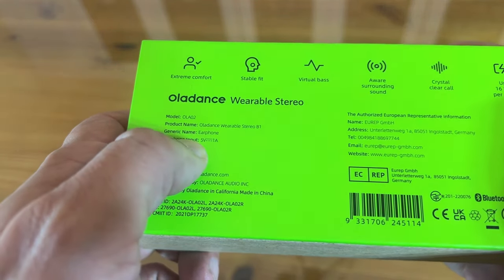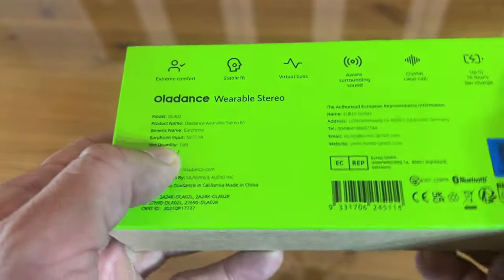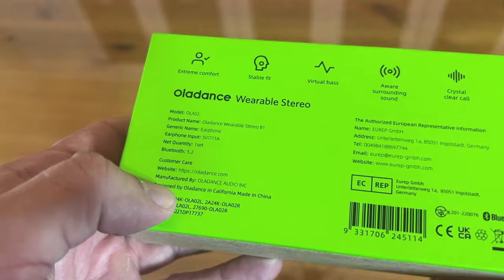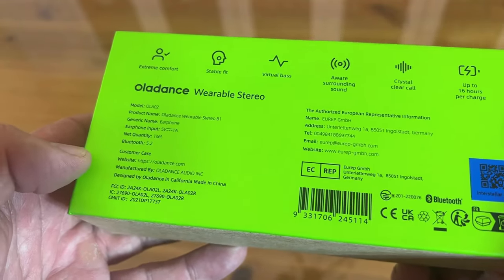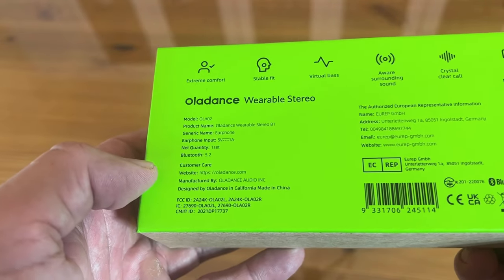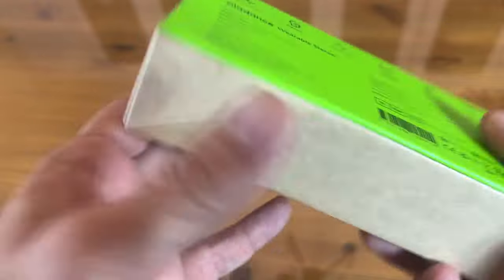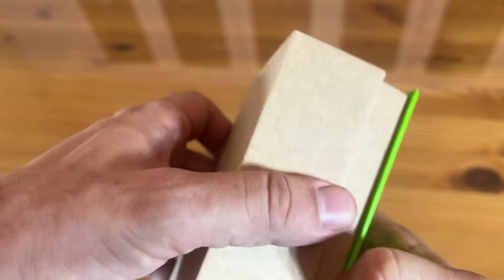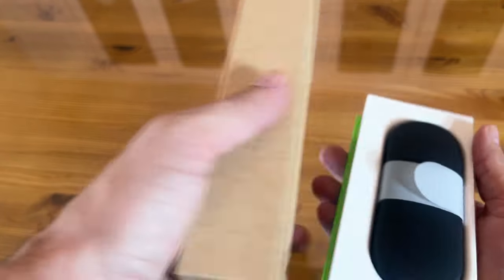That's right, virtual bass. The earphone input is only 1mW, which is great because it's not using up a lot of electricity. It's Bluetooth 5.2, which is really advanced and you don't have to worry about nearly as much lag if you're watching a movie or something like that. The manufacturer name is EUREPGMBH, which means it's got some fine German engineering in there — and those guys know how to make great quality electronics.